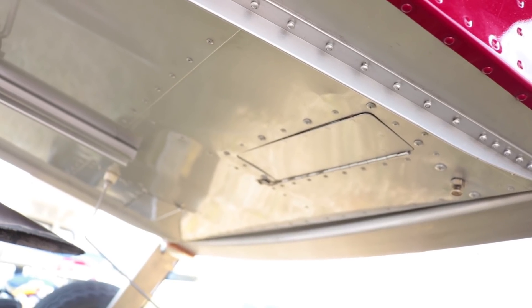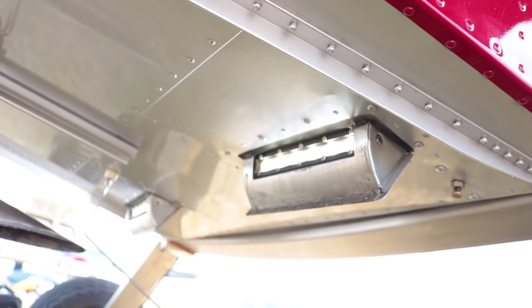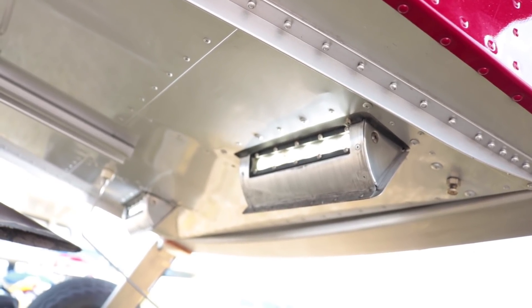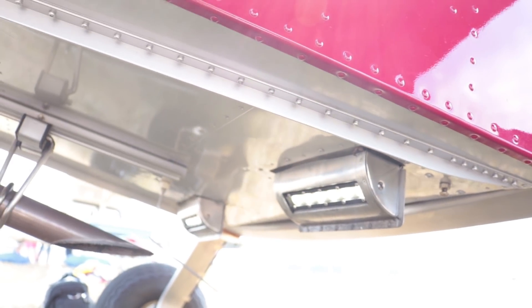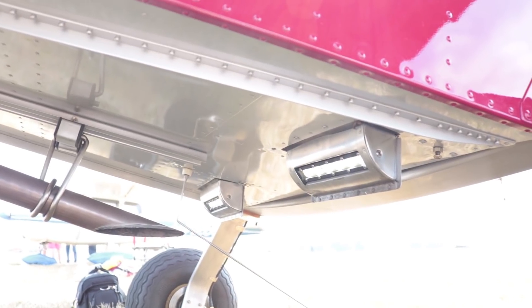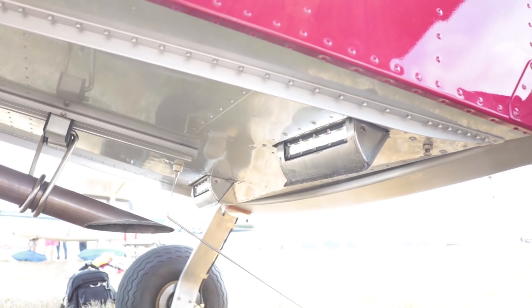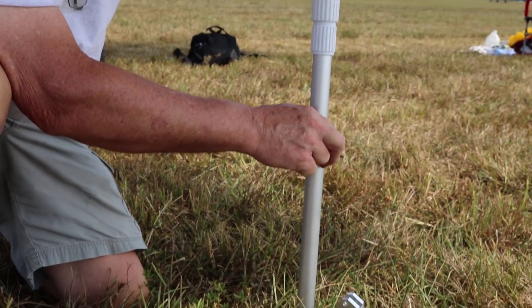And there's a lever right next to the fuel selector that if you activate it, these landing lights drop down with doors on the belly of the airplane. And they're extremely bright. You can also extend them lower to, if you want to, check out a runway that's not lit at night — make sure there aren't any cows sleeping on it. And then you can get them up out of the way.